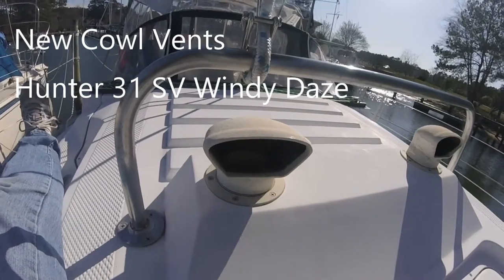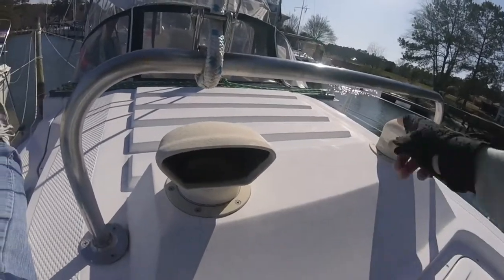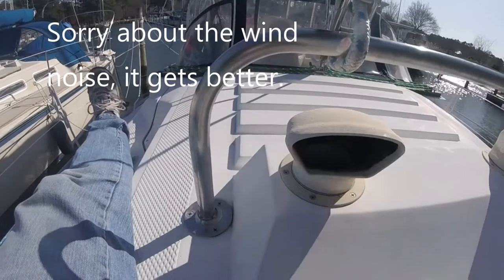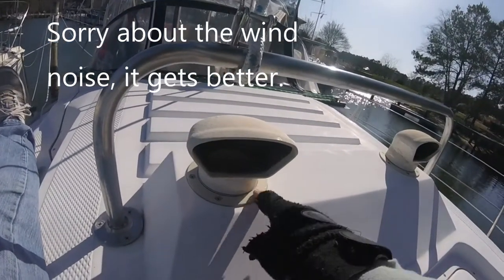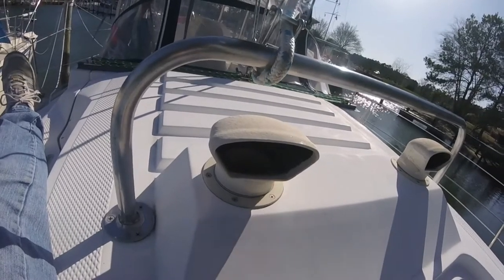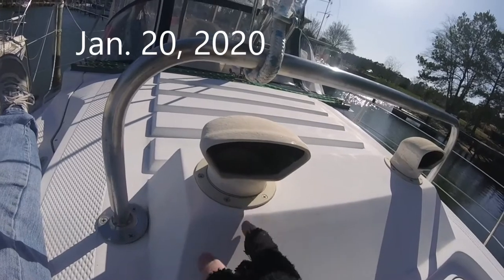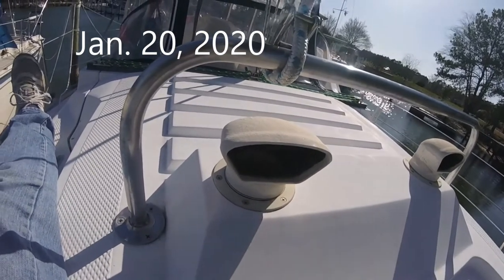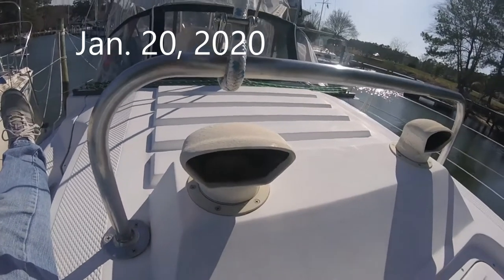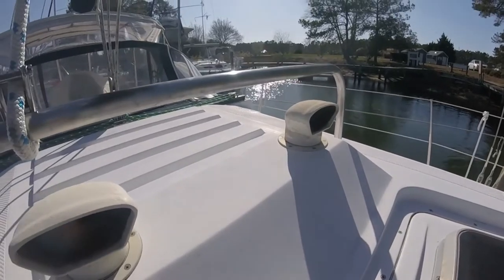This is the other project I wanted to try today - I've got these two cowl vents. They're old; they're still functional, but it'd be nice to have some new ones. I've already taken this off once and it looks like it needs a little more work. I need to find out what size hole I need, so I'm going to take this home and find out what parts I need to get new ones in and get these replaced.